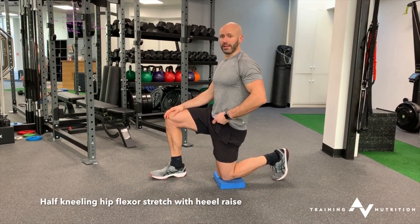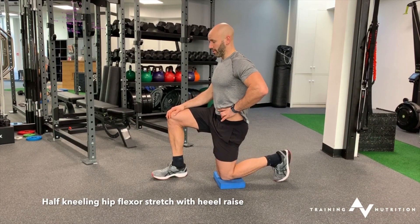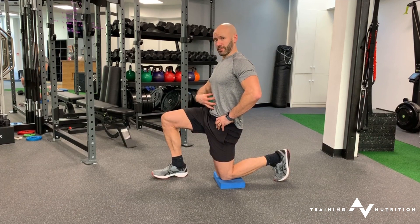Hip flexor stretch with a heel raise. Go into your perfect tilt and hold. Lock in your abdominals.